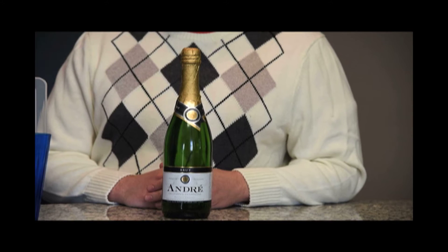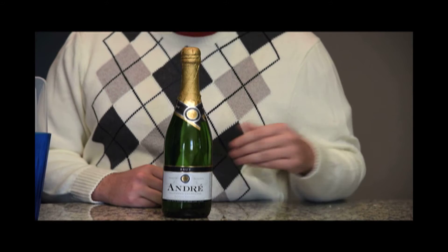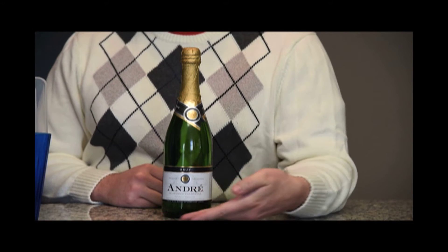And last, but certainly not least, we have an exquisite $6 bottle of Andre Champagne from California.